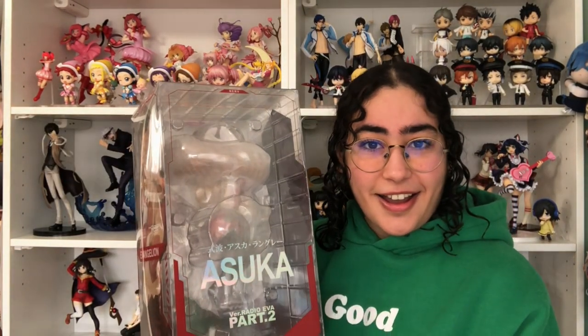Hello everyone, welcome back to my channel. Today we are unboxing the Part 2 Radio Eva Asuka 1/7 scale from Evangelion. She's here, the box is stunning, her picture is stunning, and I am super, super stoked to get her out of this box today. This is my first Asuka figure, but also my first Radio Eva figure.